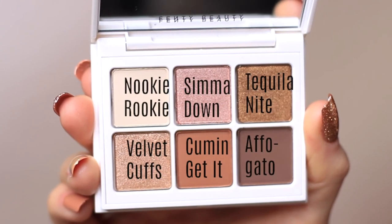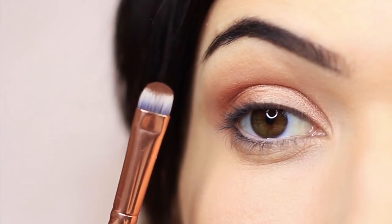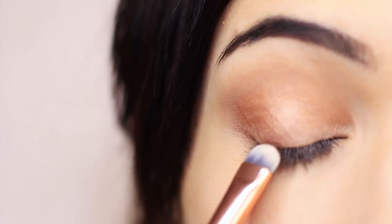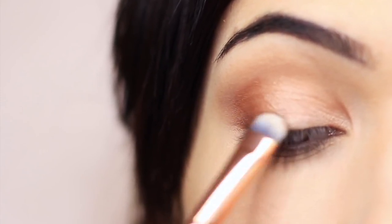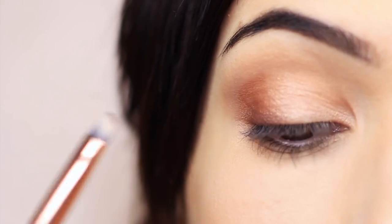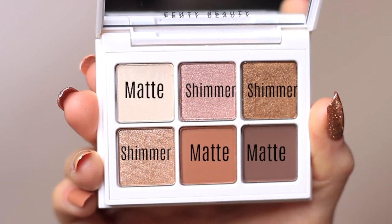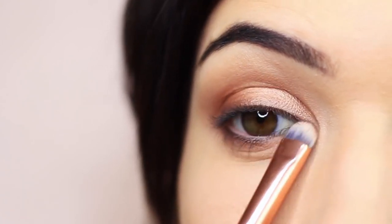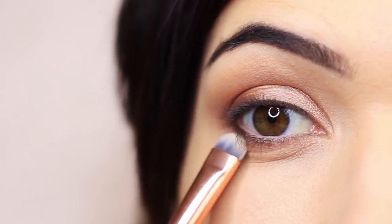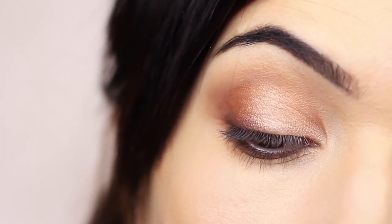To add a little more dimension to the look, I'm going to take that contour matte shade again and press it right at the lash line — this just adds definition. Then I mixed the last two matte shades together and applied this underneath the eye to add some dimension, working just underneath the lashes on the outer two thirds of the lower lid. You should end up with something that looks like this. Finish off with liner, lashes, mascara — whatever way you like to finish off your eye makeup looks.